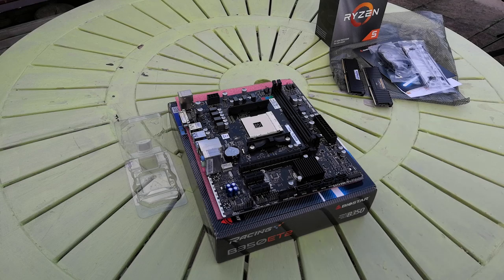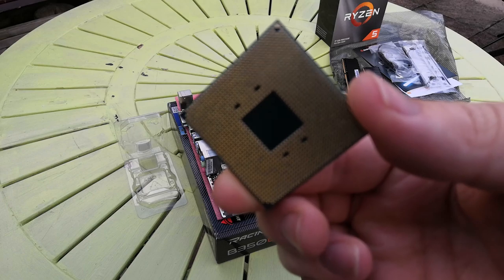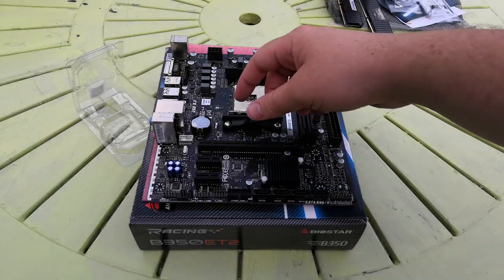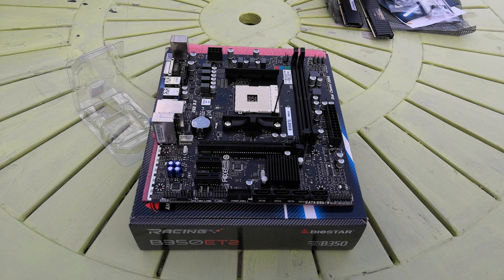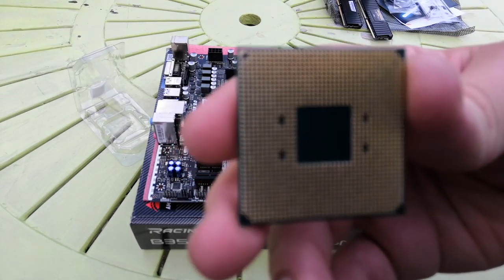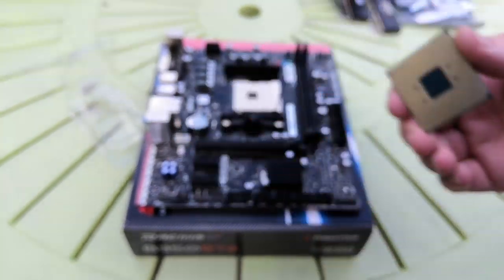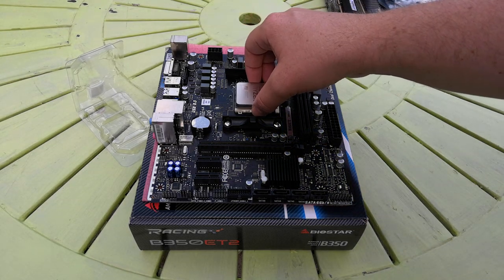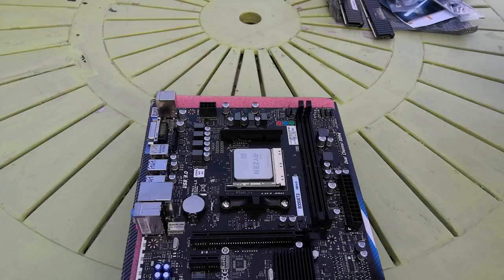We're going to put the motherboard bundle together outside of the case for convenience. Be very careful with AM4 CPUs — much like previous generation AMD CPUs, the pins can be bent very easily. Lift the little retention handle on the motherboard and check that the gold arrow on the processor in the top left corner lines up with the arrow on the motherboard, because there is only one way this CPU will go in. If you try to force it, you may end up damaging the very sensitive pins.